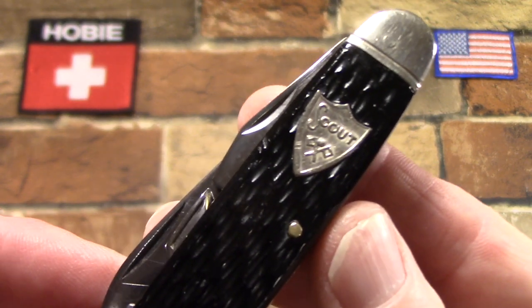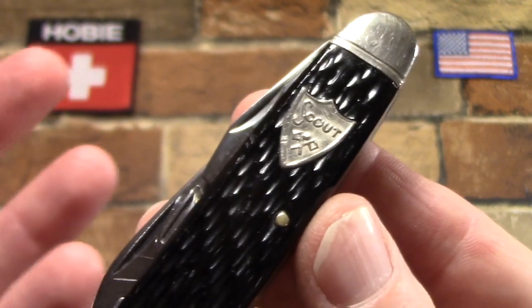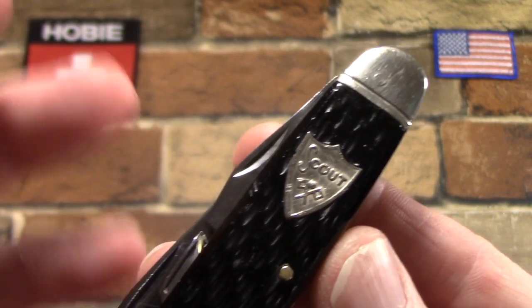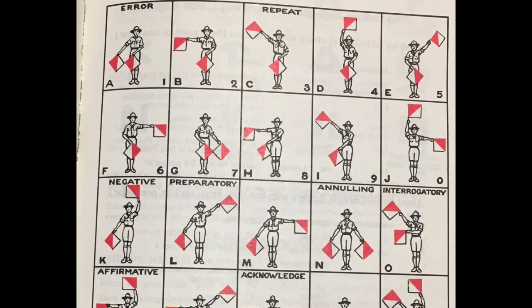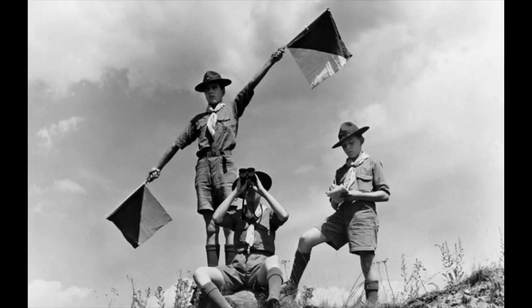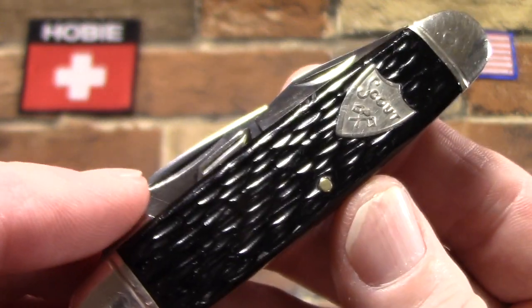Here you can see it says Scout, and then you have two semaphore flags. Now you may not be familiar with semaphore in this day and age of wireless communications, but it was a way to signal at distance. You'd have two special flags, and depending on how they were held, they would indicate either letters of the alphabet or numbers, so you could signal someone far away. And that was taught to the Scouts — they had that as a skill and did that for fun for a long time. So I think that's just a really cool thing to put on the shield.